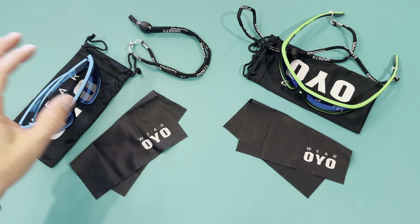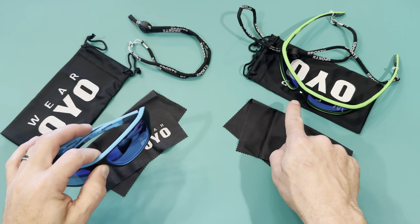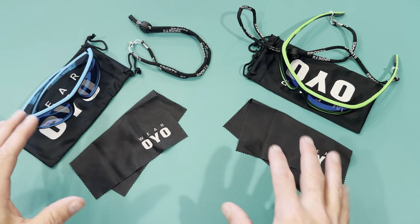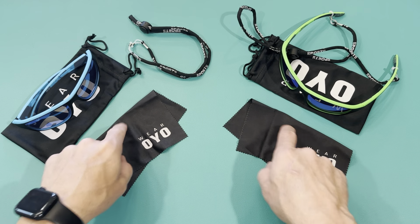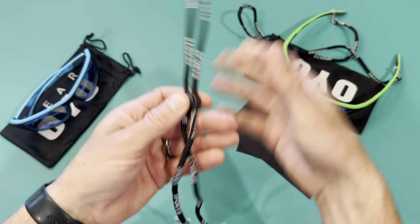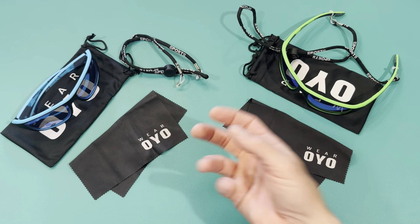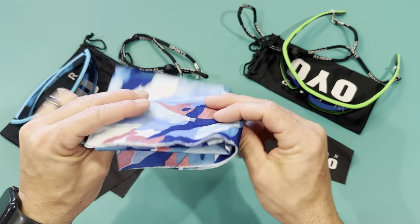So this is everything that comes with it. You get two pairs of sunglasses in a bunch of different colorways — I got black and blue as well as black and green. They also have mirrored lenses. Each pair comes with a little bag, a cleaning cloth, and a nice adjustable lanyard so they won't fly off during extreme sports or when you want to hang them up. It also comes with a bandana or handkerchief with a really cool pattern.